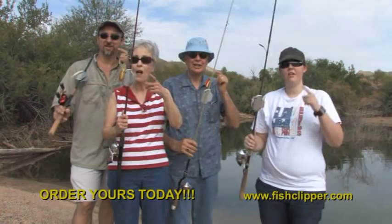Get hooked on the fish clipper! I'll see you next time.